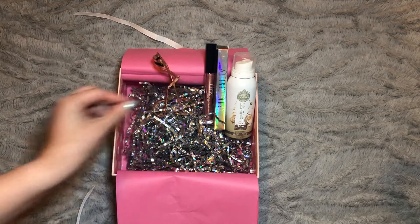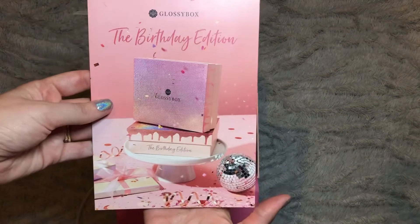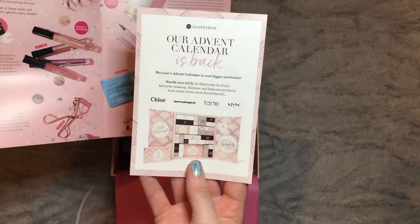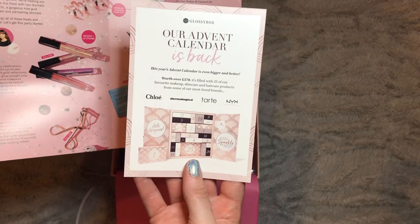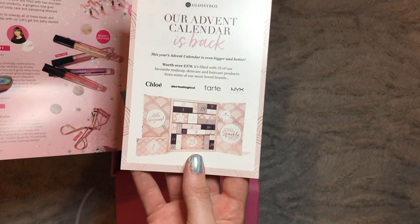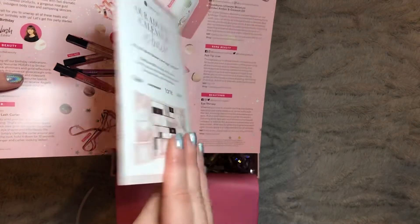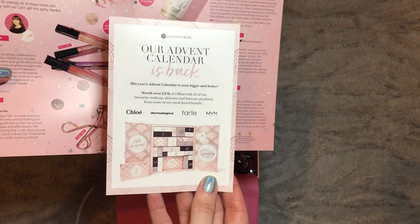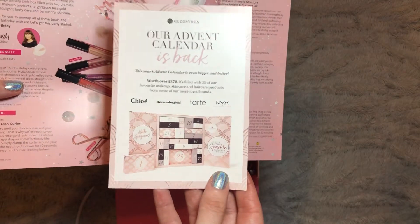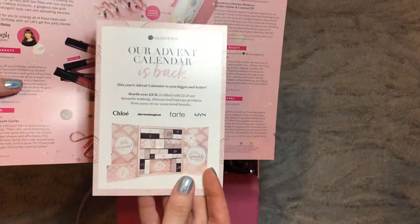Let's go through the prices. Here is the booklet for this month — it's the birthday edition. Oh, there's something inside: 'First, our advent calendar is back.' How are we already discussing Christmas — it's barely August! This year's advent calendar is bigger and better, worth over £370, featuring Chloe, Dermalogica, Tarte, and NYX. It's subscriber exclusive from Friday the 6th of September for £70. That's not too bad — normally advent calendars with a lot of stuff are around £100. I may ask someone to get it for me as a gift.